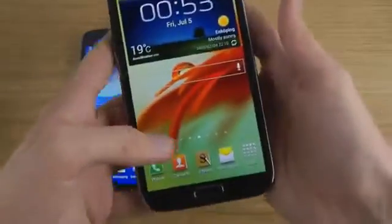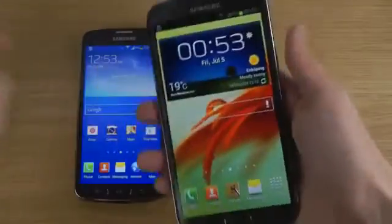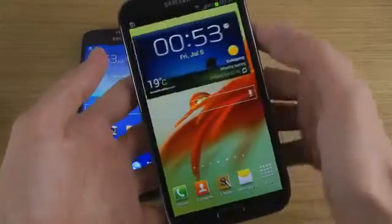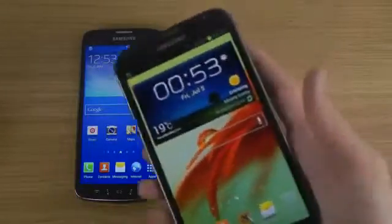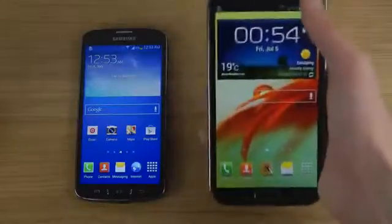The Note 2 was a big step up from its predecessor — that one was 5.3 inches, but this one is 5.5 inches and not as thick, so it actually feels better than the first generation Note. I definitely enjoy it a ton and I can't wait to see the next generation Note 3, which we should see on September 4th.